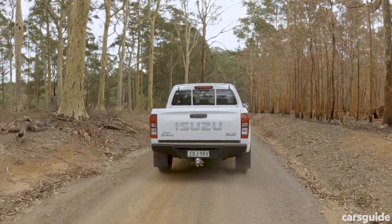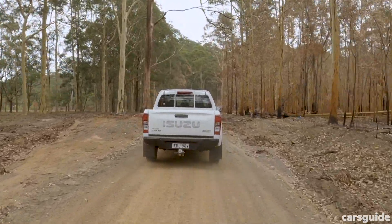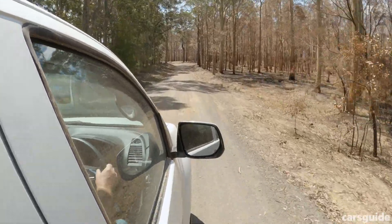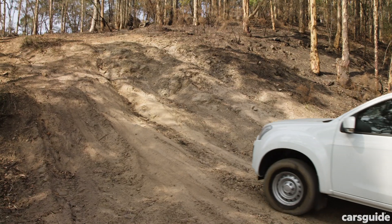The D-Max's truck-like characteristics continue when you're off-roading. It's very basic, very simple, but very effective too. It's a little bit noisy, it's a bit of a rough rider, but that's all part of the fun. That's part of the D-Max's appeal — it is a simple, no-nonsense, straightforward ute.